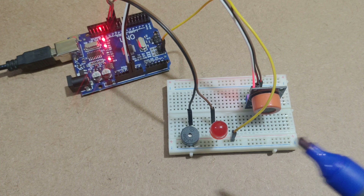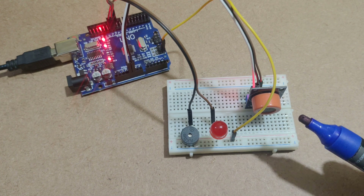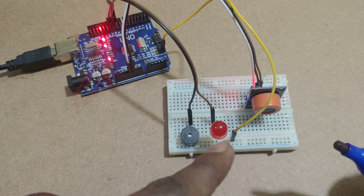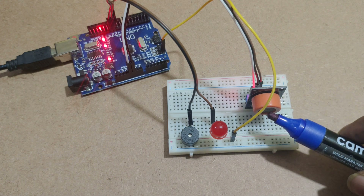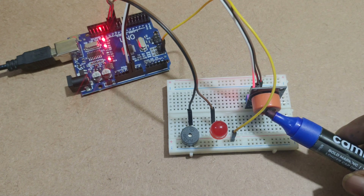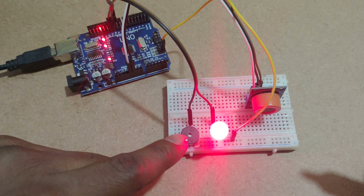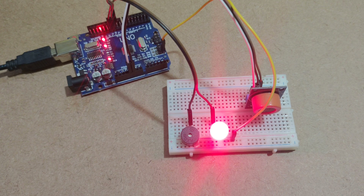Here I am using a marker as the alcohol sensor input. Whenever I give input to the alcohol sensor, the red LED will turn ON as well as the buzzer. Like this way, both are ON at a time. In this way the system will work.